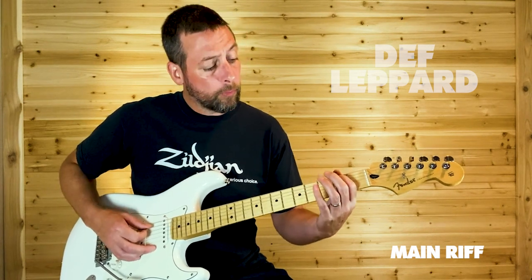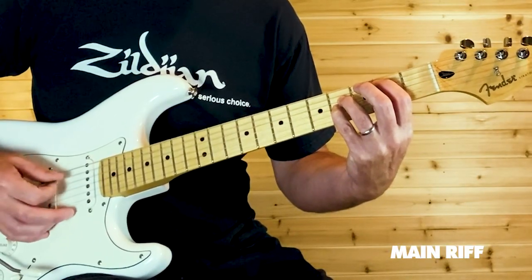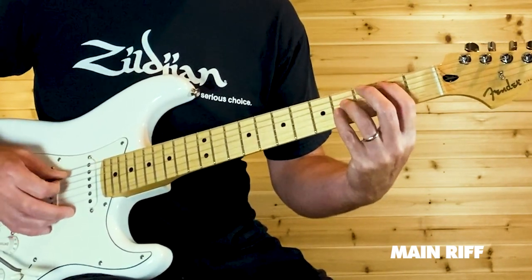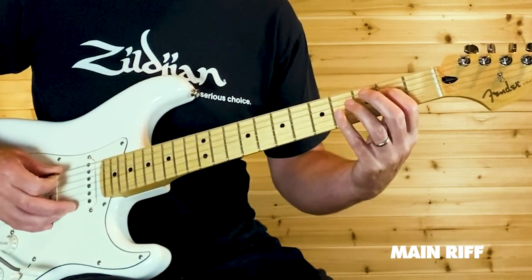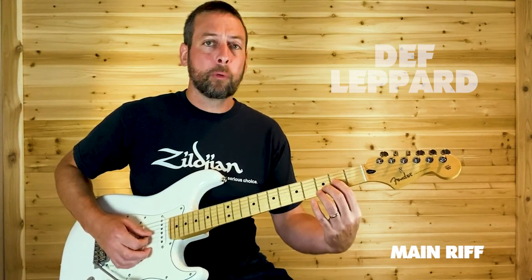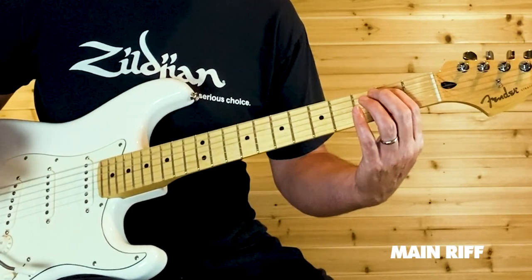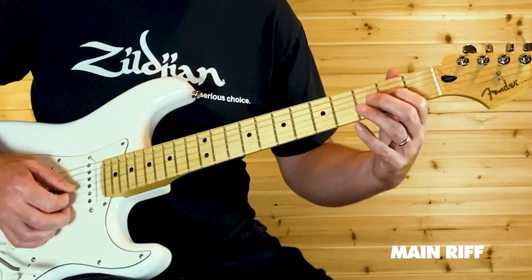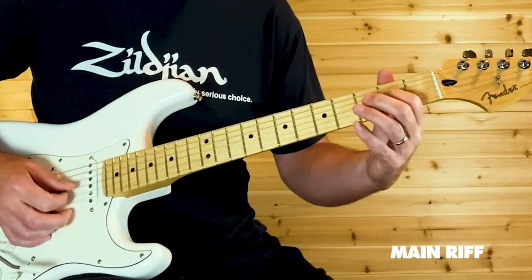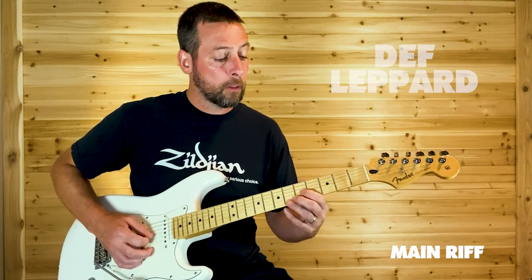We're on A2 and A4 on D and G strings. The first time around it sounds more like just the open A string. Then back to those chords that you opened with, in reverse order, and come down and grab your open E power chord. That next lick: slide up from two to four on your G string, down from five to three on the B. That's the opening riff.